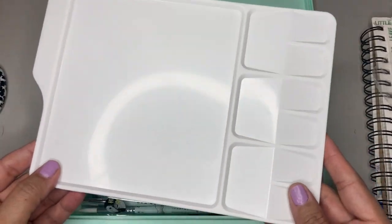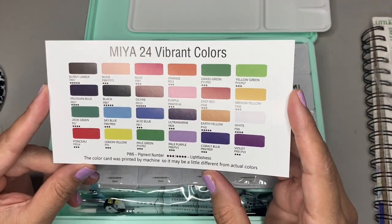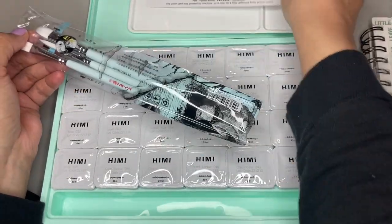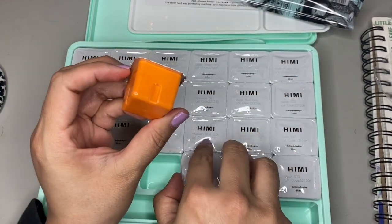When you open it up, you see that it comes with a paint palette, and it has this little color chart here. It also comes with three brushes in different sizes. And then each of the little paint pods is individually wrapped, and you have to open them and put them back in their little slot.